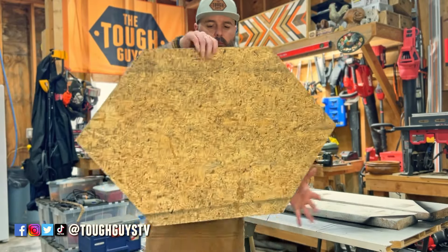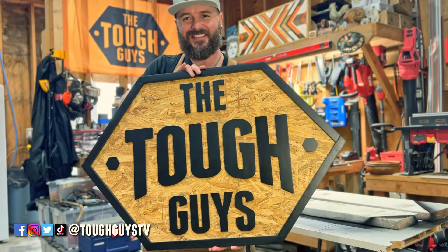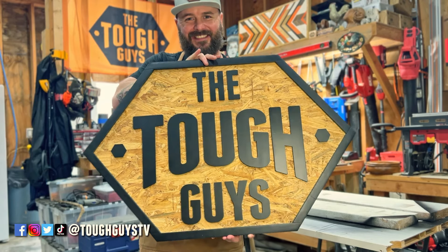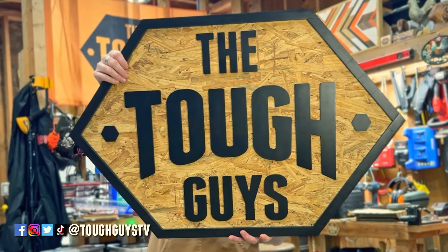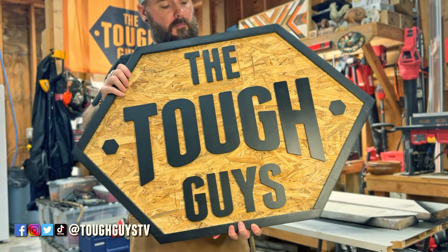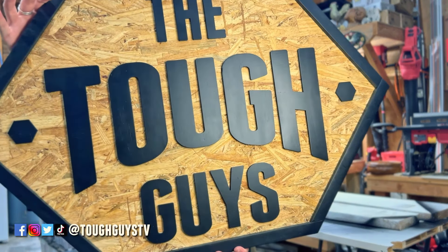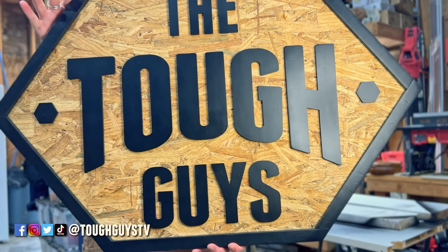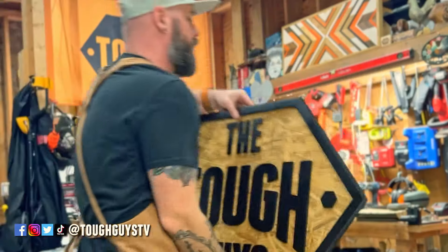Once everything had a chance to sit overnight, it was time for the final reveal. Overall I think the sign turned out great. I hope this serves as an inspiration if you're going to be building a sign in your shop — hopefully there's a nugget of information in here for you. You're probably not going to be building a Tough Guys TV sign, but thanks for coming to the channel. Let me know down in the comments if you have any questions, concerns, or general feedback, and I'm looking forward to seeing you in the next video.